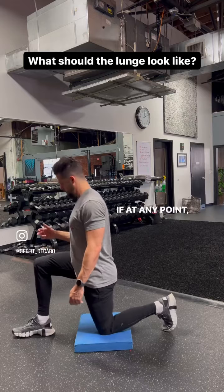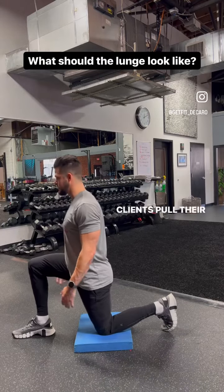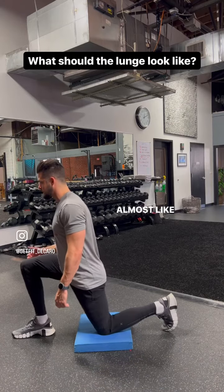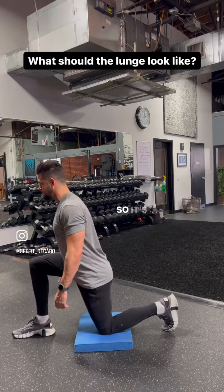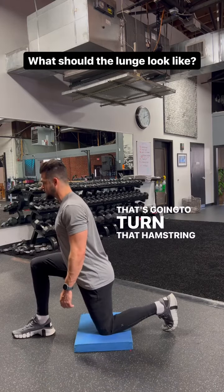If at any point this knee is over the ankle, I'll tell my clients to pull their knee back. So if I see this, I say pull your knee back — it's right here. Almost like you're jamming the knee into the hip. So it's not shifting your weight back, it's just staying right here. That's going to turn that hamstring on.